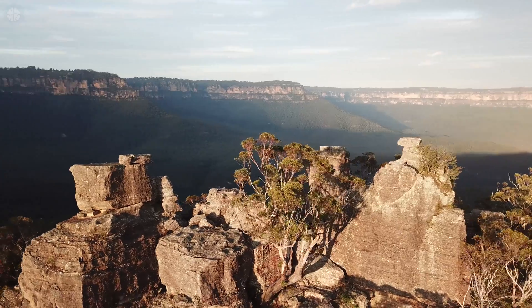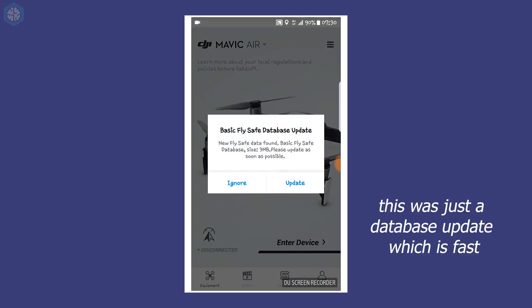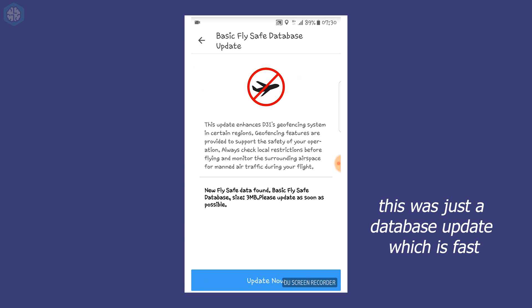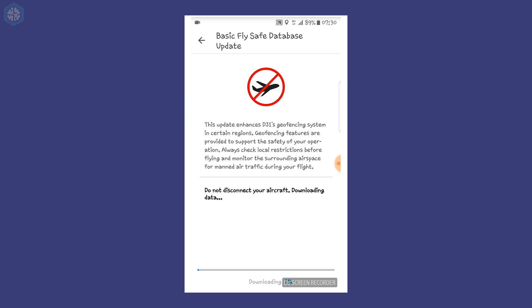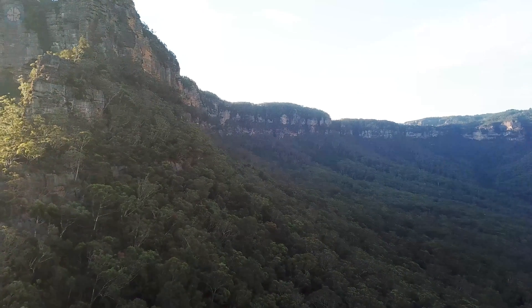While I love the Mavic, it's not without its weaknesses. DJI releases regular updates for the drone. If you fly only once a month, you'll probably need to update every time you fly. The updates are often more than 100 megabytes and can take over an hour to install. This is a significant barrier to having a quick flight.